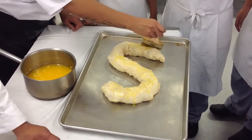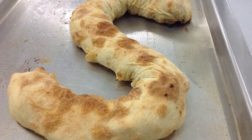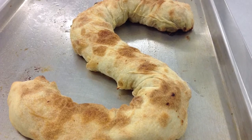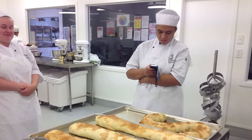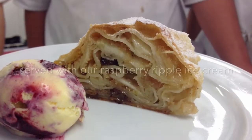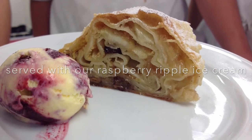All the way up and down the sides of the butter.